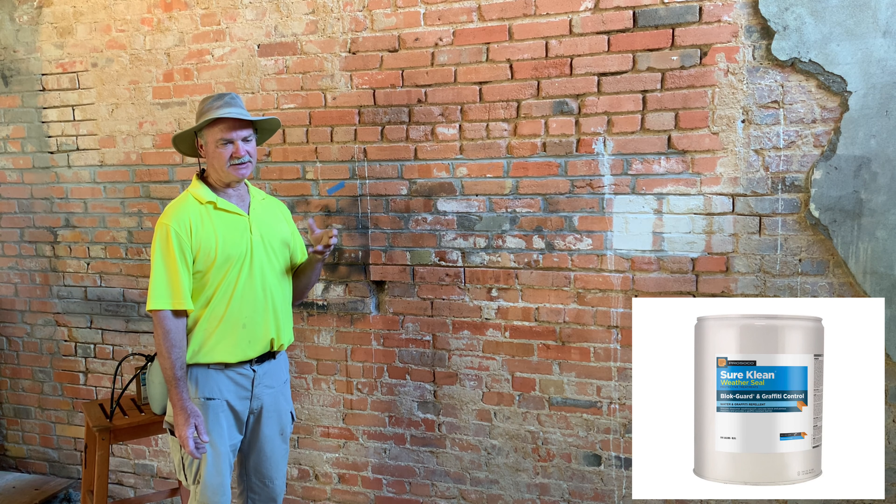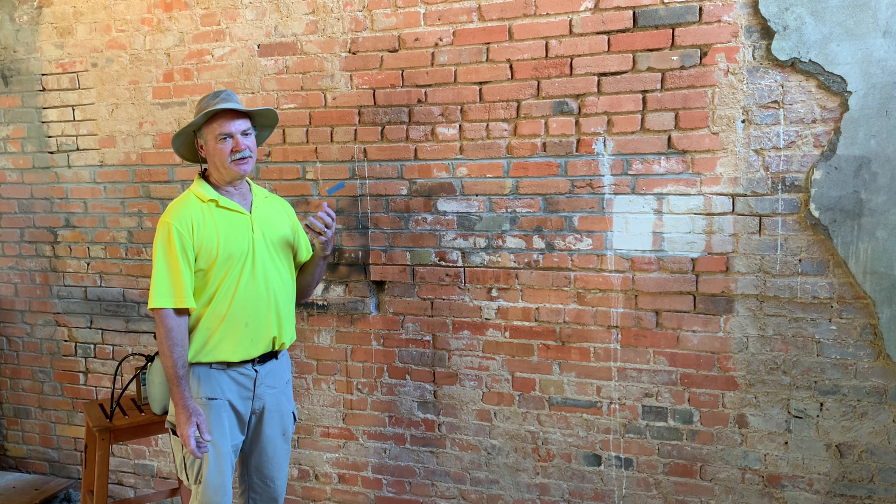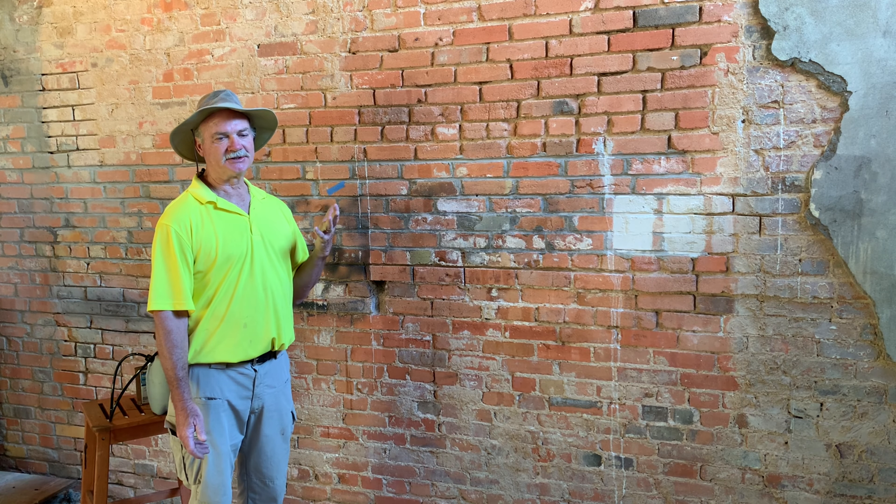Because of the porosity of the brick, we substituted Prosecco restoration cleaner one-to-one as the neutralizer, which helped remove the shadow.